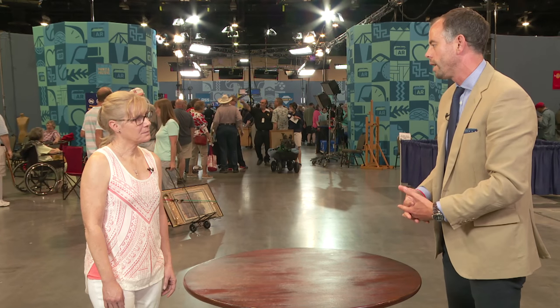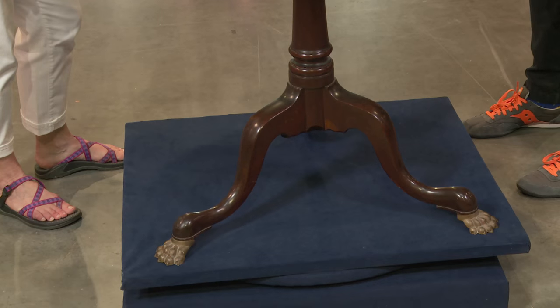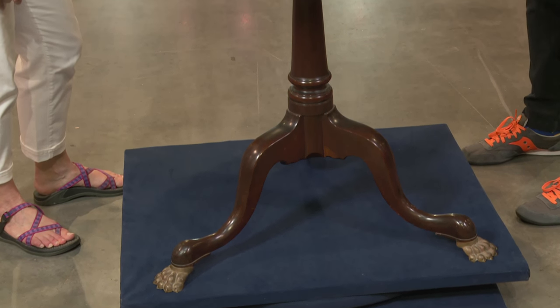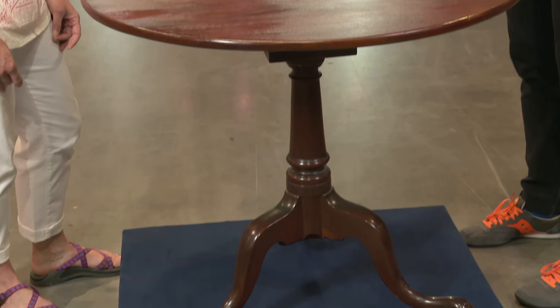Now, when it comes to the value — with American furniture more than many other categories, it's condition, condition, condition. We know the table has been restored. If I were to see this come up for auction, I would expect a value of around about $1,500 to $2,500.